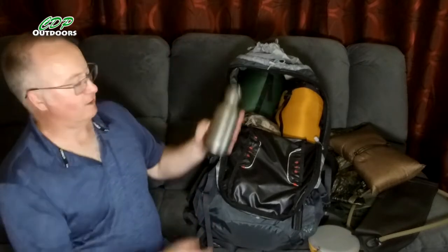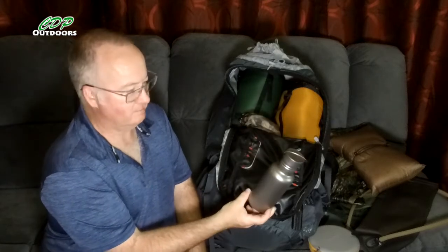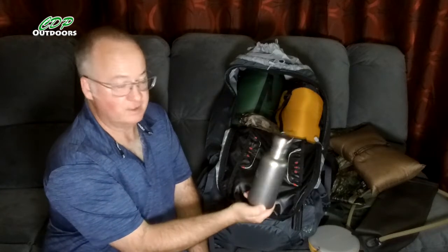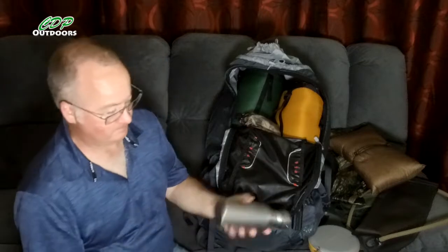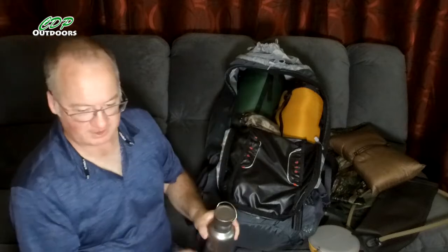I also carry a 550ml titanium bottle. When going to water tanks and filling up the bladder, it's a lot easier to fill a bottle and use it to pour into the hydration bladder. It's about 139 grams, so not too heavy to carry.